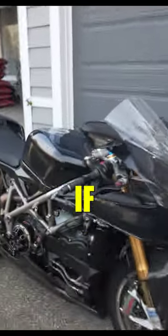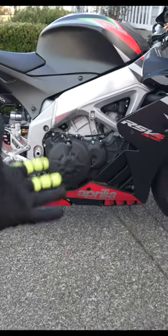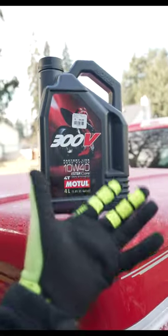You can use car oil in your motorcycle if it has a dry clutch. The only reason to use these $100 jugs of motorcycle oil is because in a typical wet clutch system, your clutch is soaked with the same oil used in the engine. Motorcycle oil has polymers that don't make the clutch slip.